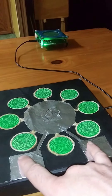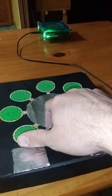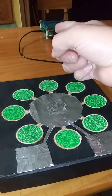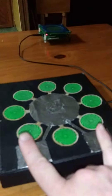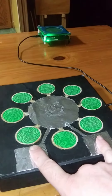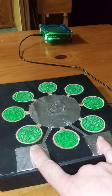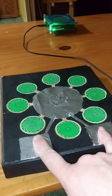Imagine doing this with a sigil containing your intent placed in the center, or set over by the field generator. You could also place a crystal here to amplify the power, while meditating with your fingers on the device, focusing on your intentions being broadcast out to the universe for manifestation to happen.